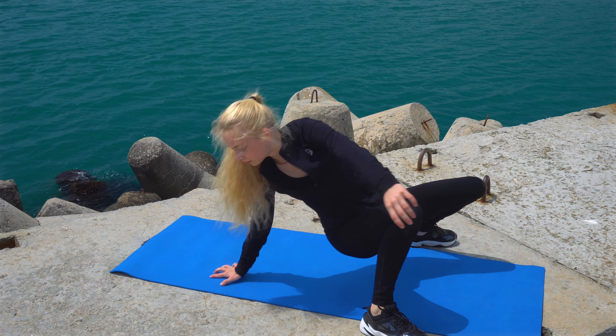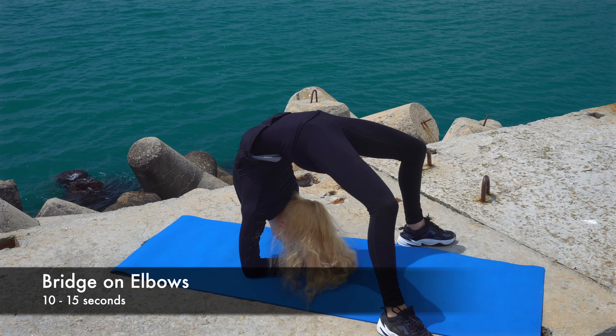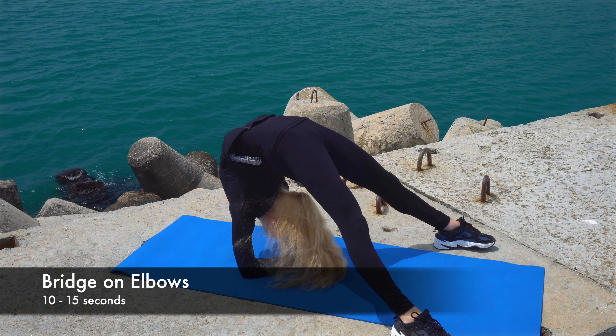Go back into a bridge but with your hands on elbows. Try to push your arms as much as possible, keeping your legs straight.